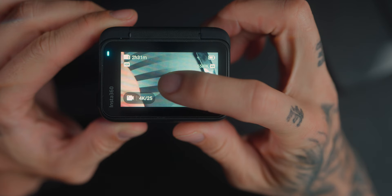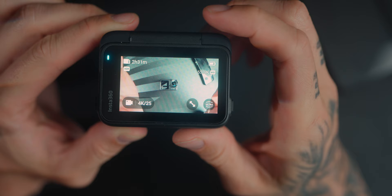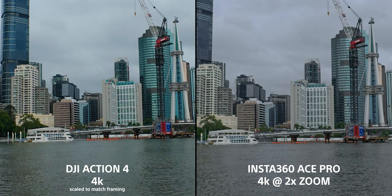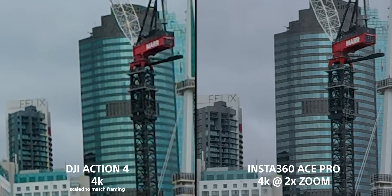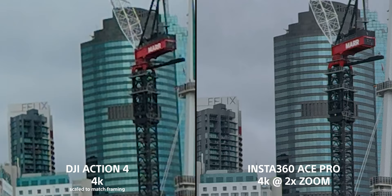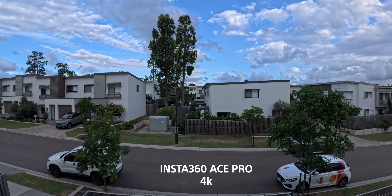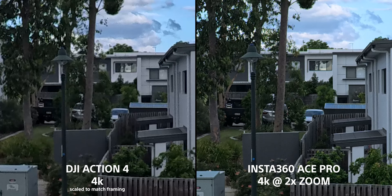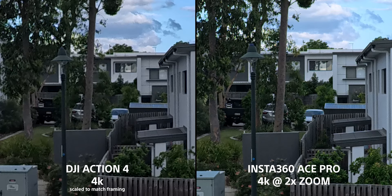4K is probably the most-used mode on these action cameras and they both do 4K at 120fps. One of the greatest things about the Ace Pro is you can double-tap the screen to zoom in — it's almost a lossless zoom because of the 8K sensor, still giving you a 4K readout. It's essentially punching in two times for extra reach with more resolution at that reach. You can literally see words on a crane and a building that are so much easier to read on the Ace Pro than on the Action 4. This could be quite beneficial for vlogging or traveling — anything where you need to punch in a little without losing resolution.